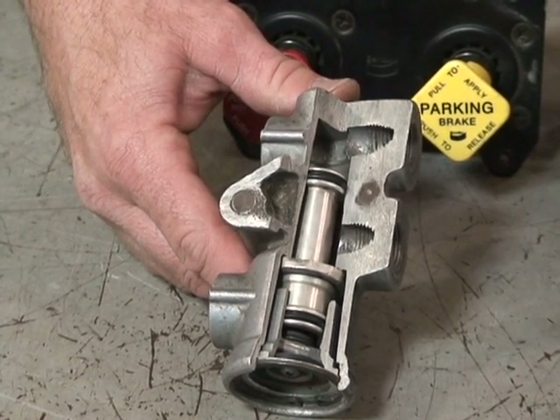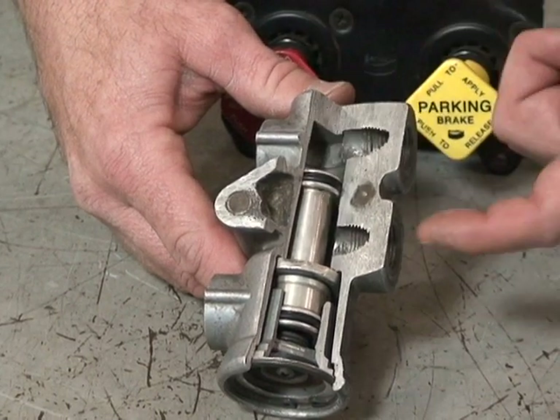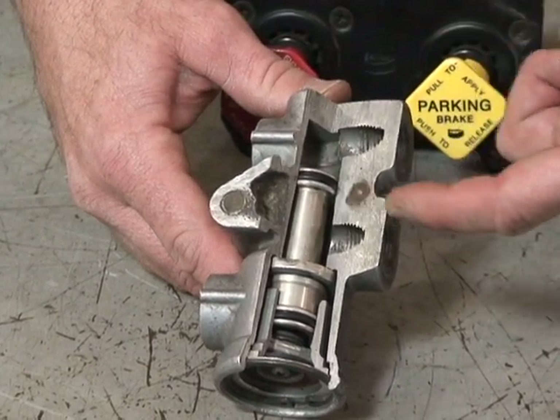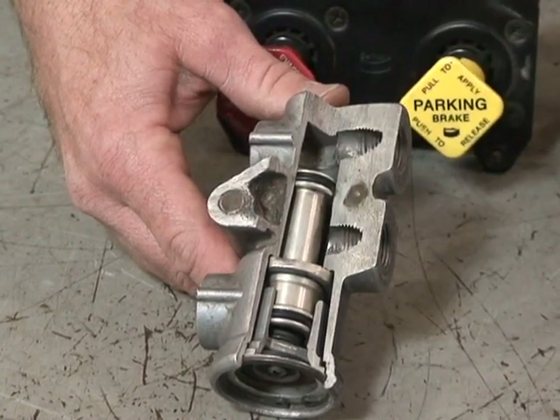Every time you step on the treadle valve or pull the spike when the red button's out, air from the service brakes circuit will just dead end here in the tractor protection valve.